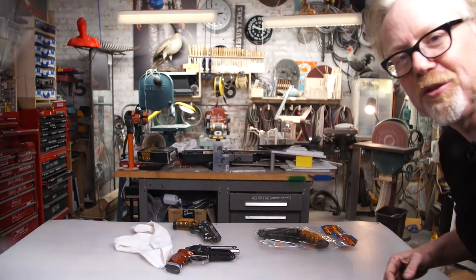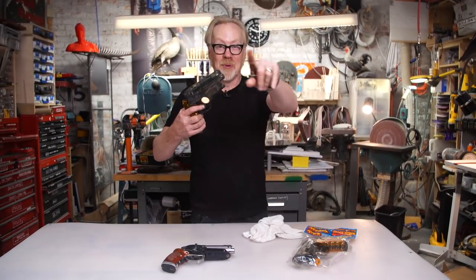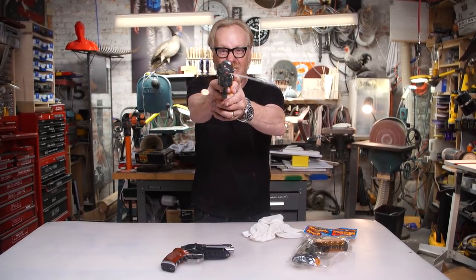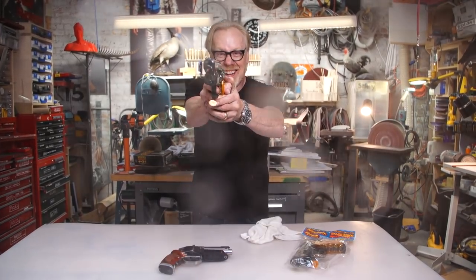We have to get a shot of me squirting the camera, and what we're gonna do is hold this new piece of acrylic up in front of the lens. We're ready with the acrylic in front of the lens. Here we go!